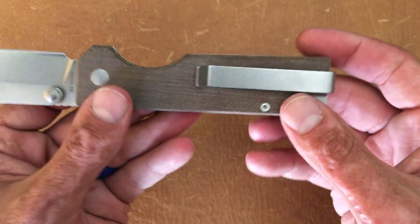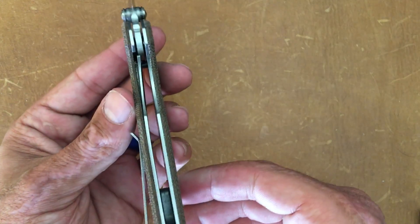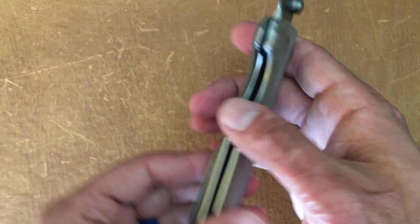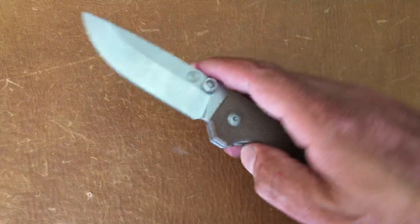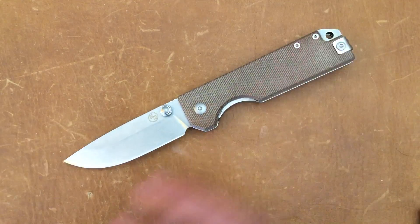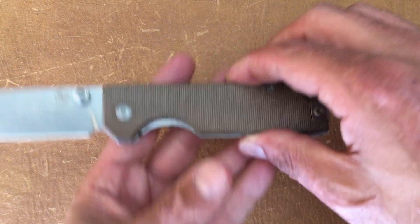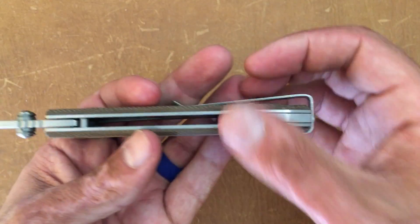Going into the hardware — just standard hardware. You have a stainless steel liner lock, and a stainless steel bent deep carry pocket clip that is tip-up, left or right hand carry. This knife has a nice snappy action, mainly because it's riding on ball bearings, which you don't see that often with a thumb stud knife — that was another reason I wanted to check it out. You also have a lanyard hole built into the stainless backspacer.